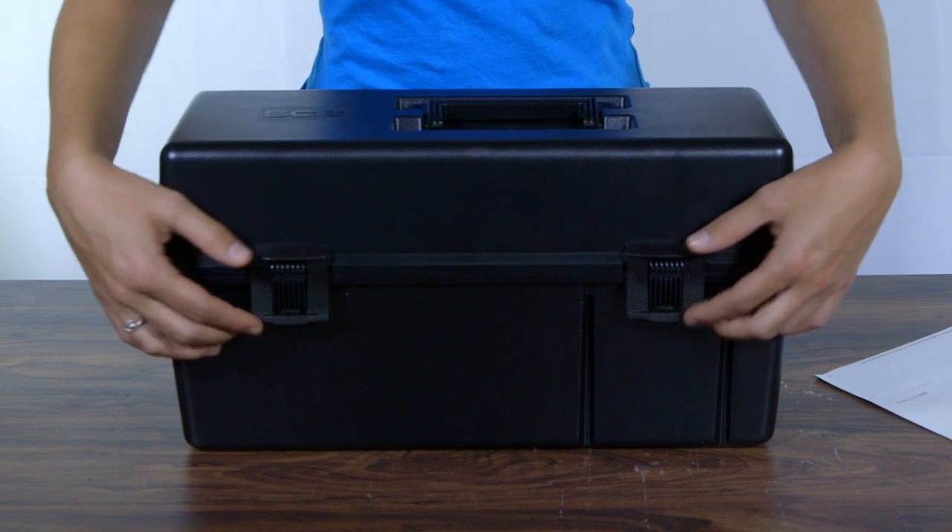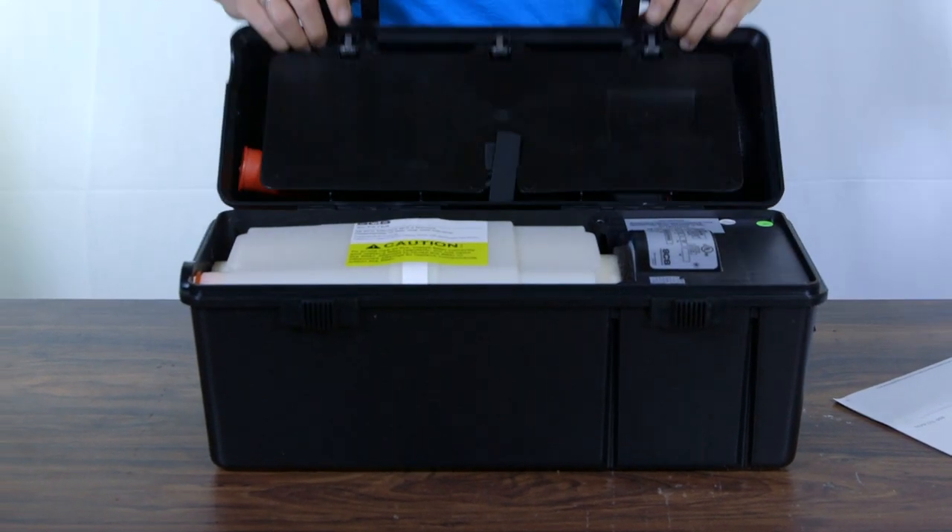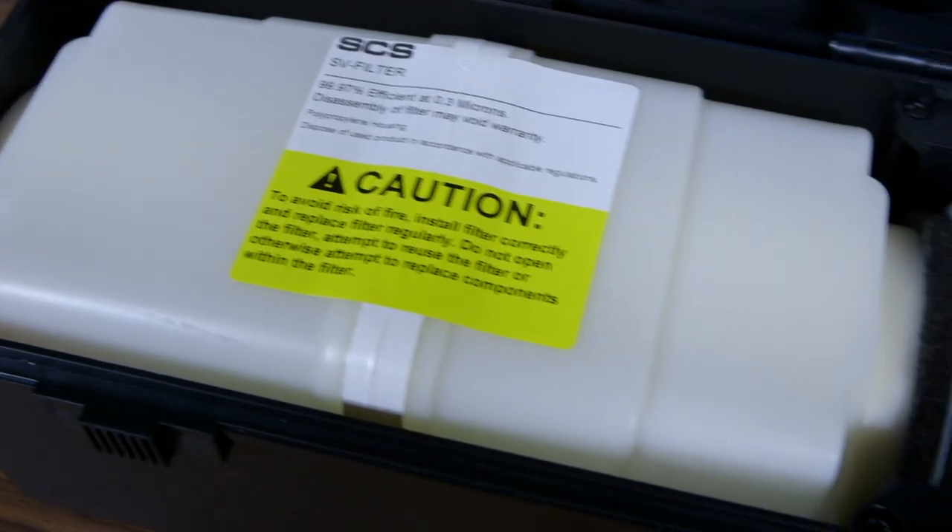Hey guys, Devin here for Test Equipment Depot. Today we're going to be taking a look at the SCS 497 AJH HEPA Vacuum. The AJH HEPA Vacuum, 120Vac with 0.12 micron media HEPA filter, is a groundable vacuum unit with conductive, dissipative accessories for use in ESD protective areas.